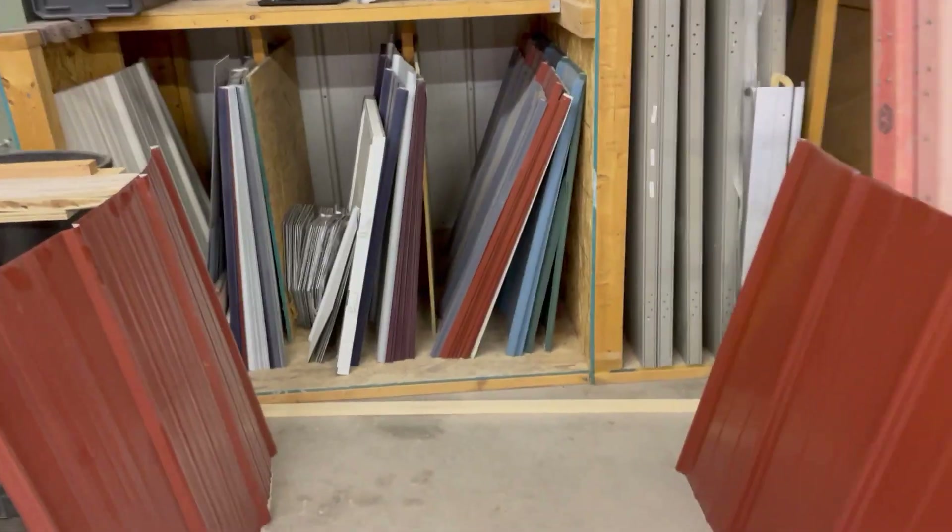So now you can see clearly. I didn't edit the video, I didn't stop the video. We're talking about metal thickness, and we are what we say we are.